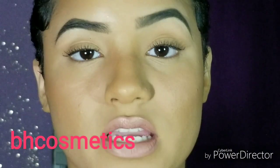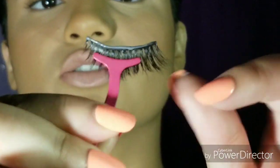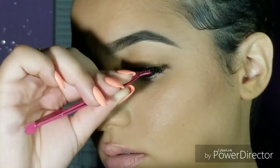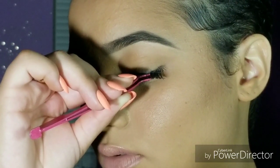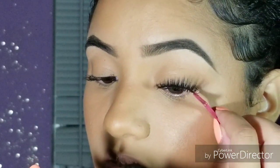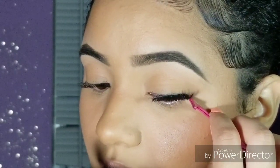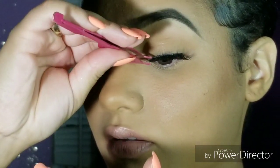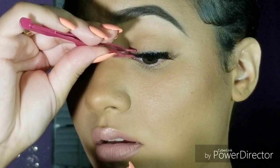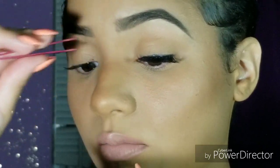I'm using an eyelash applicator from BH Cosmetics — very affordable, I think I spent like $3 or $4. I grip and pinch the lash right in the middle because you're going to place it right in the middle. It just sits right on your eyelash. Get a mirror and look down into it so you can see your eyelid and eyelash. Take the outer corner of the lash and bring it to the end of your upper eyelashes, then pull in the inner corner and place it right where you want it.